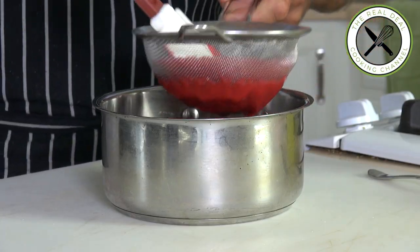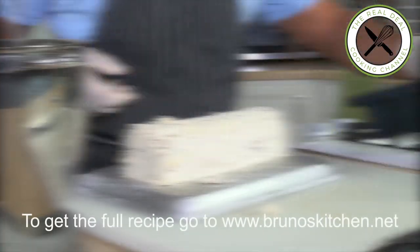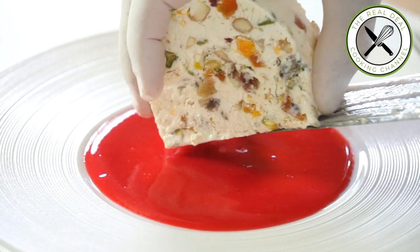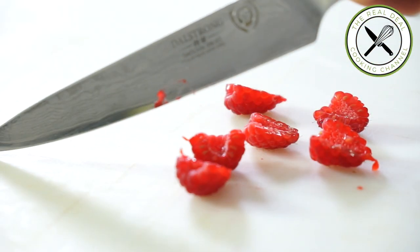Nougat glacé, frozen nougat — done. I hope you guys have enjoyed this frozen nougat episode. To get the full recipe, go to brunoskitchen.net. Please subscribe — it's free — and like me on Facebook, follow me on Twitter, Instagram, and Pinterest.